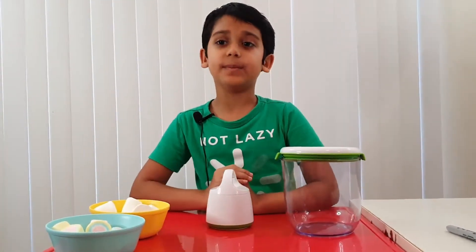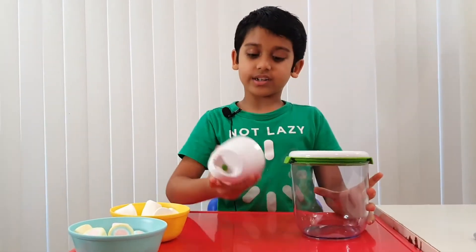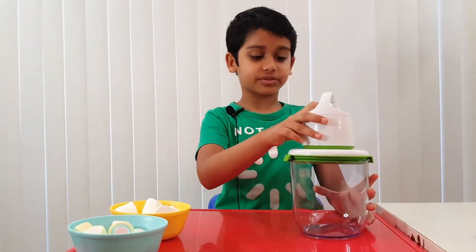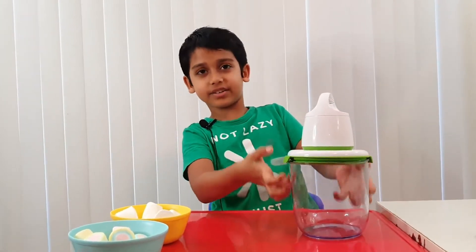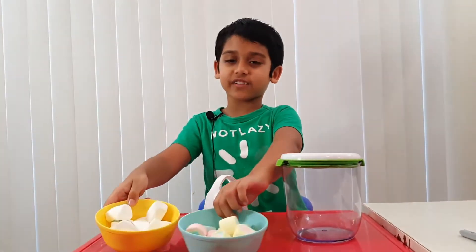So in this experiment, what you're going to need is a container. This air sucker will suck all the air from the container. And lots of marshmallows.